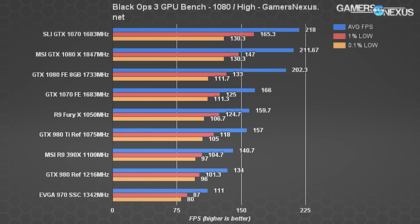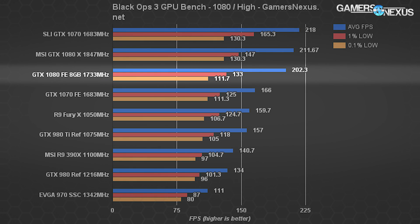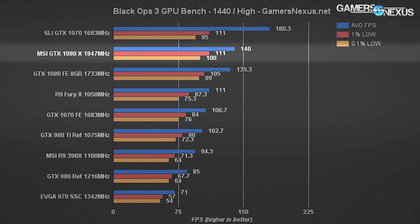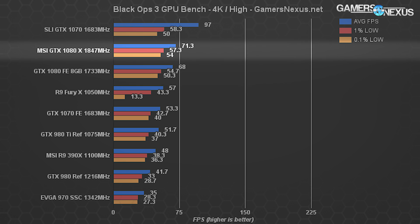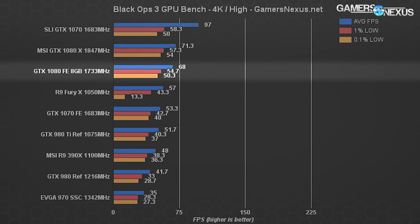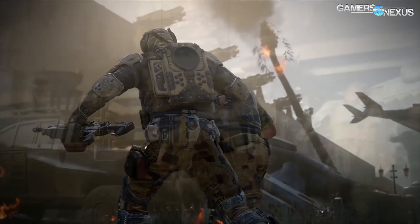Black Ops 3 posts the 1080 Gaming X at 211 FPS average for 1080p high settings — a 9 FPS or 4.5% gain over the Founders Edition card. At 1440p that's 140 FPS for the Gaming X versus 135.3 for the reference, about a 3.4% delta. At 4K it's 71.3 FPS versus 68 FPS on the reference — a 4.7% delta, so we're in the 3–5% range overall for Black Ops 3.